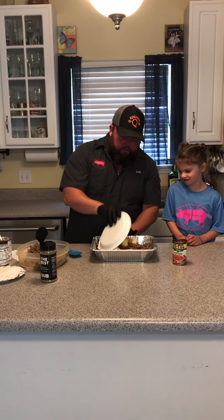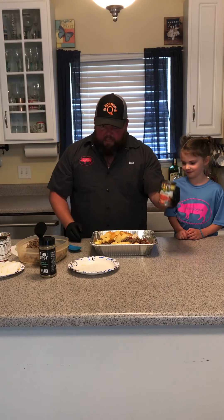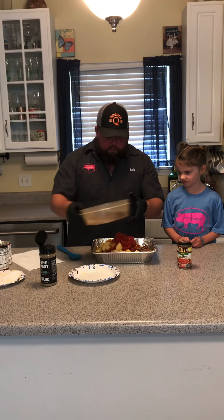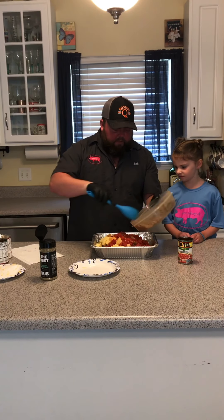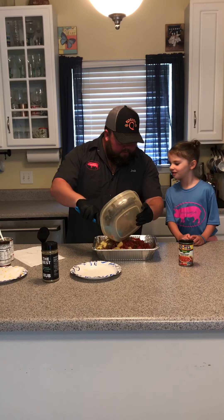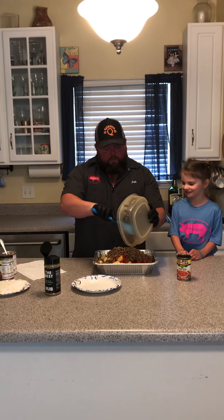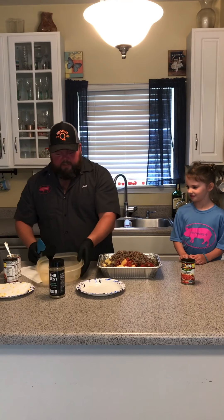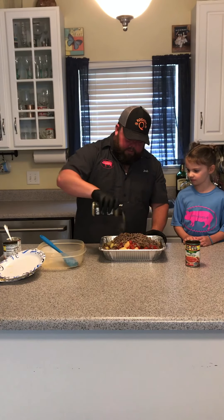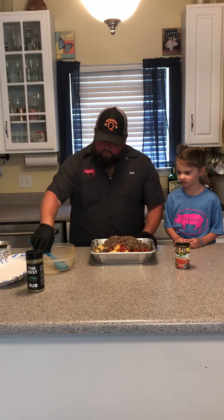Now from there we're going to put on our Gouda cheese, and we're going to dump our second can of Rotel. And we're going to add the remainder of our sausage — lots of sausage — and that's what we want. We like to have some meat in there with our queso. And we're going to season it again with the jalapeño garlic, and that'll be all the seasoning we do for a while.